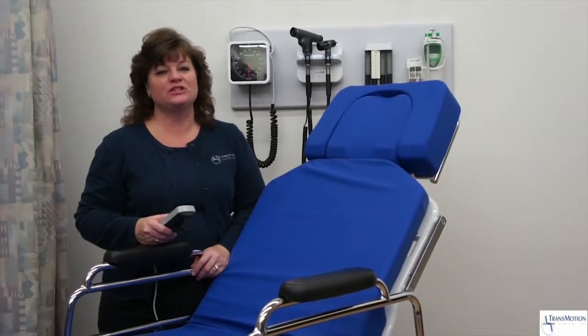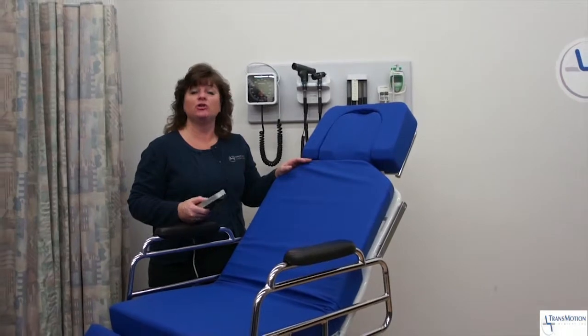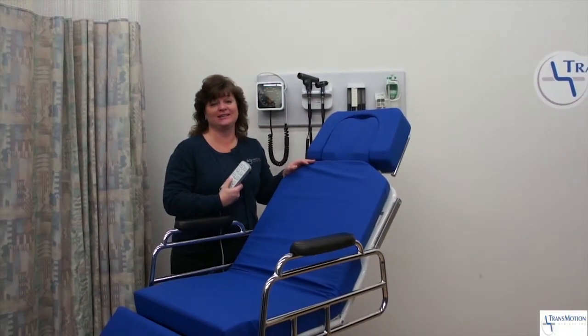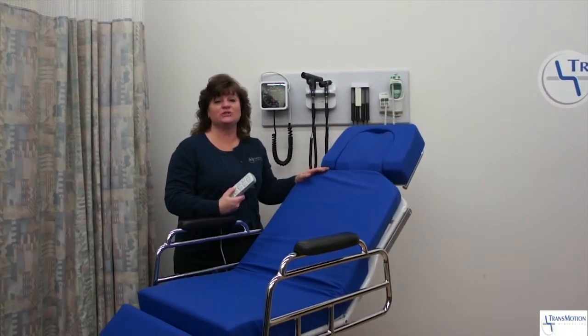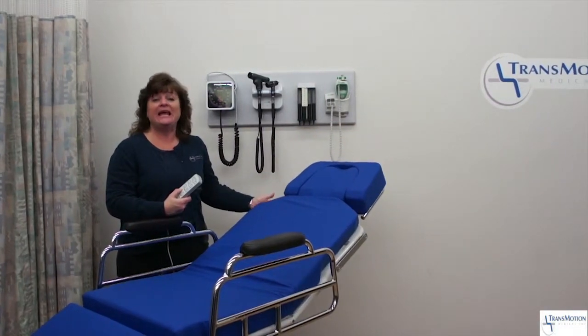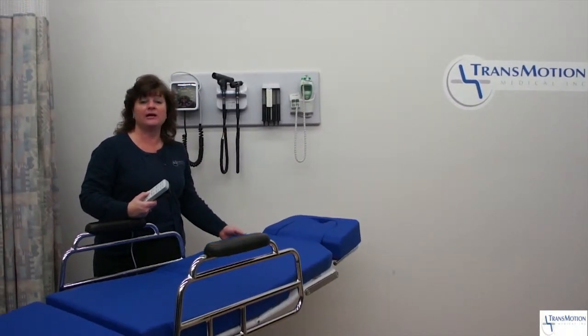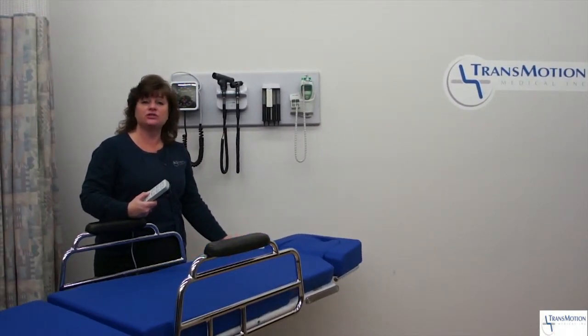TransMotion Medical stretcher chairs revolutionize patient treatment and transport through exclusive motorized positioning. These stretcher chairs reduce patient falls and staff injuries, improve efficiency, and aid in reducing operational costs because they're three devices in one: a pre-op transport chair, a surgical table, and a post-op recliner.